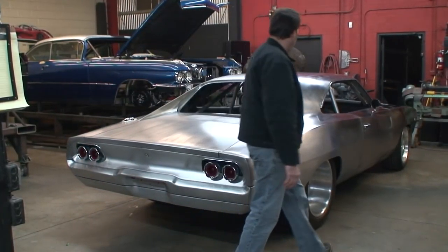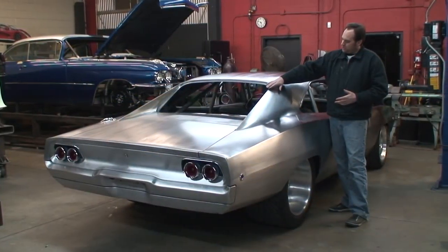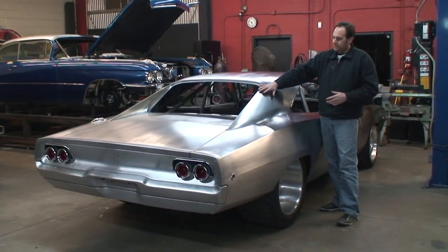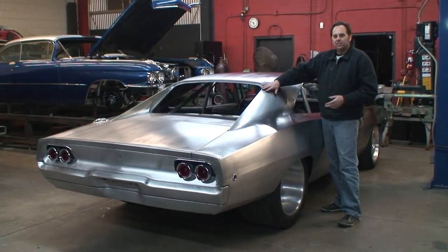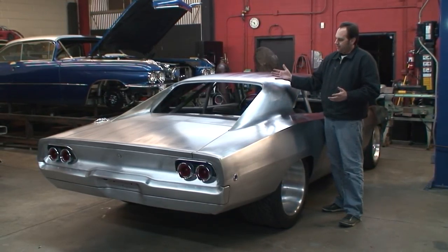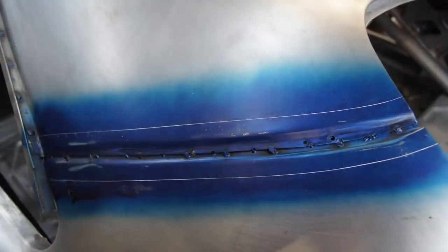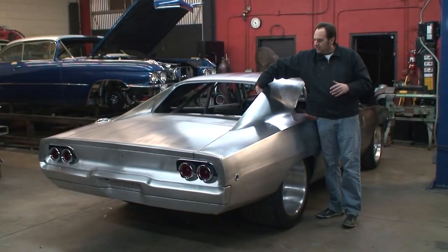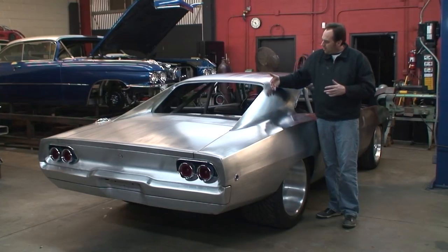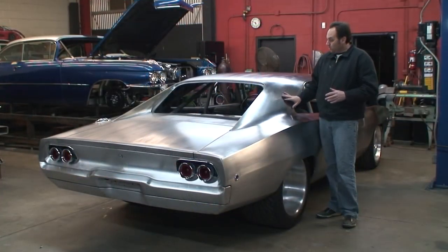Another thing that we did — which is hard to tell — is where the roof meets the rear quarter. A lot of people will just put those two pieces together and let it go. We decided that the car had so much work that we didn't want to do that, so we went ahead and welded in a metal strip and metal finished it. What made it tricky is we actually had to cut the inside of the car to get a dolly on the inside so we could metal finish it smooth.